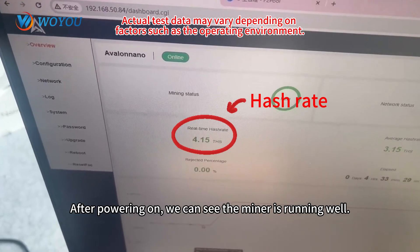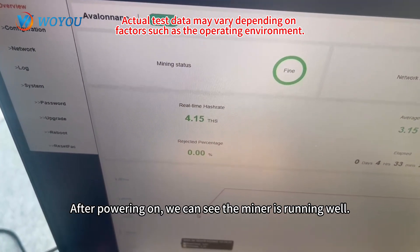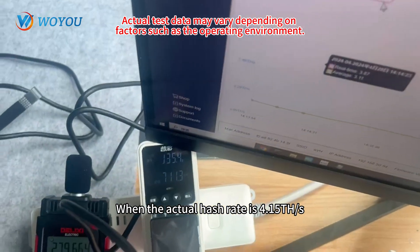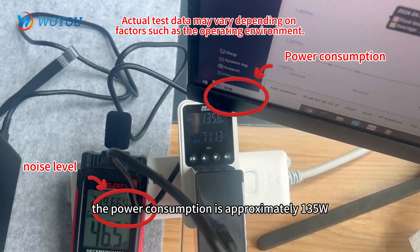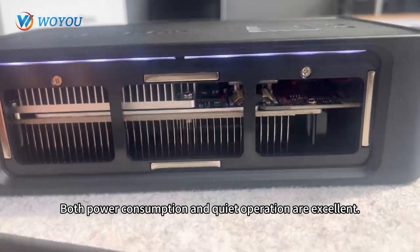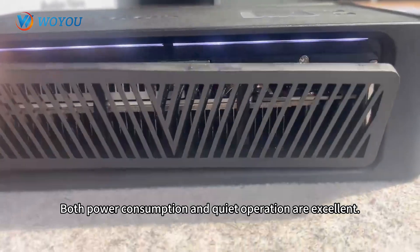After powering on, we can see the miner is running well. When the actual hash rate is 4.15 TH per second, the power consumption is approximately 135 Watts and the noise level is around 47 dB. Both power consumption and quiet operation are excellent.